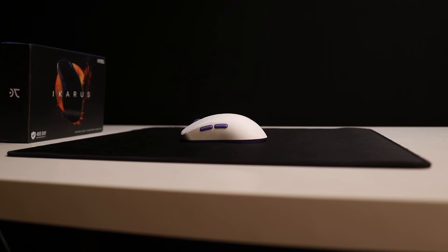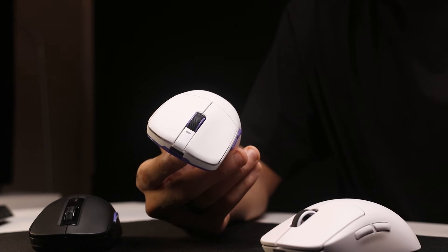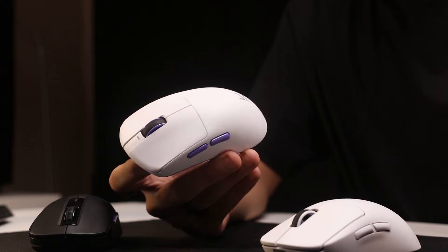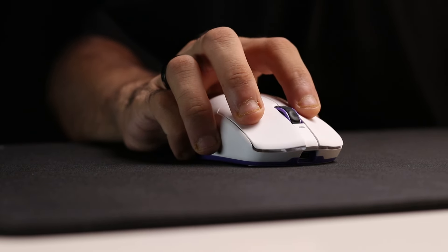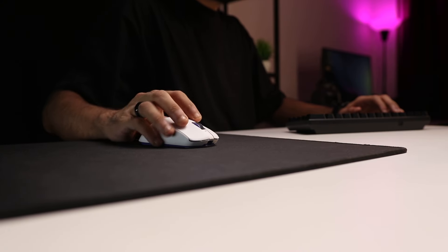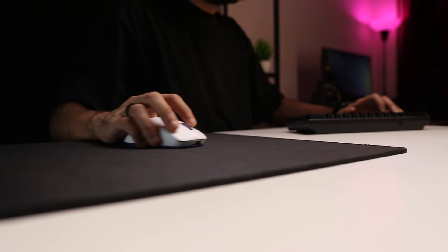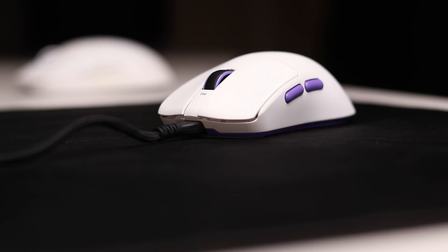Under the hood, the Icarus runs the PixArt 3395 sensor, giving you up to 26,000 DPI, 650 IPS, and 50G of acceleration. It has a TTC gold encoder for the scroll wheel and the Nordic nRF52833 wireless chipset to enable wireless connectivity.